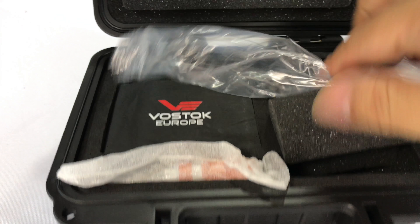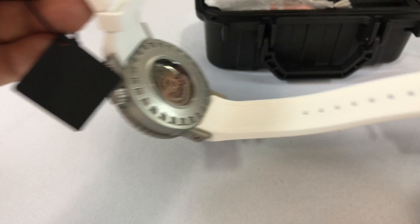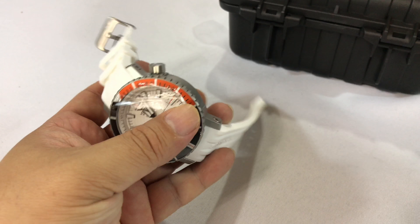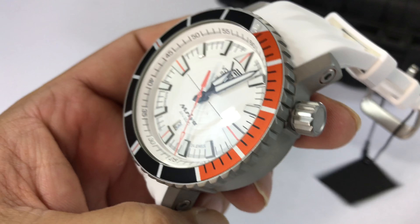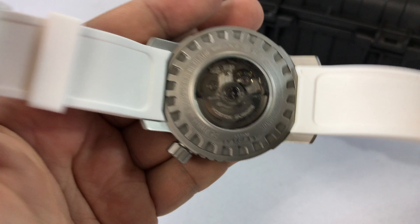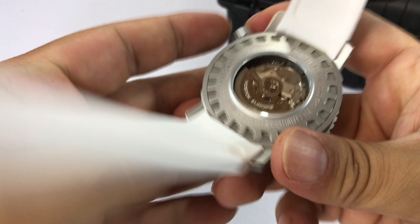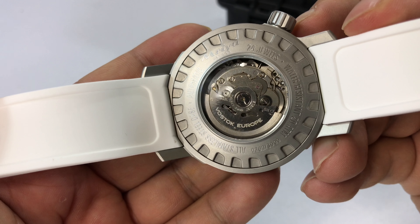And then here's the watch — let's go ahead and take a peek at it. I got this one because I liked the color combo, and it's an automatic. I do like automatics generally over quartz, but this one is an auto. First of all, this is a large watch — 50 millimeters in diameter, so it's big. It feels big, it's heavy, it's weighty. It has this kind of matte finish all the way around.